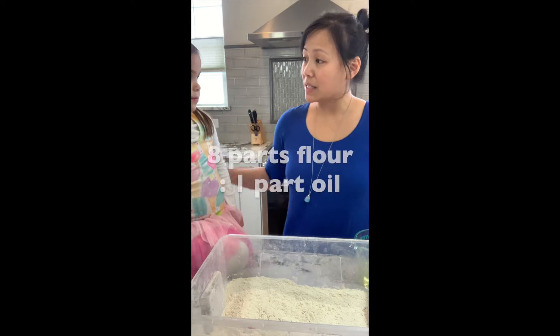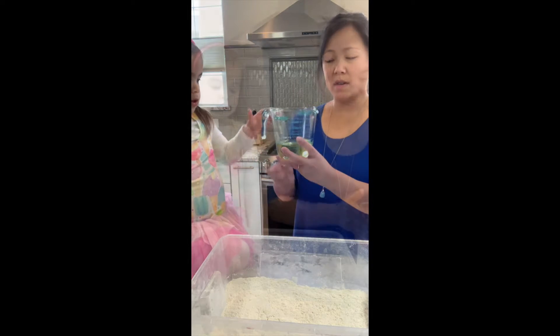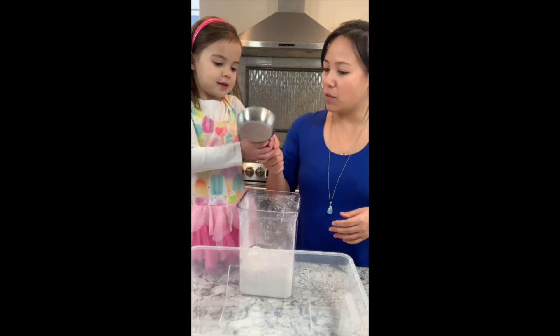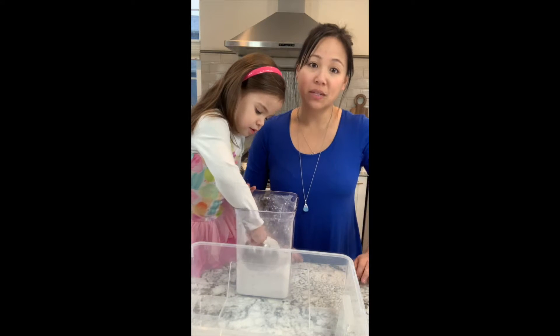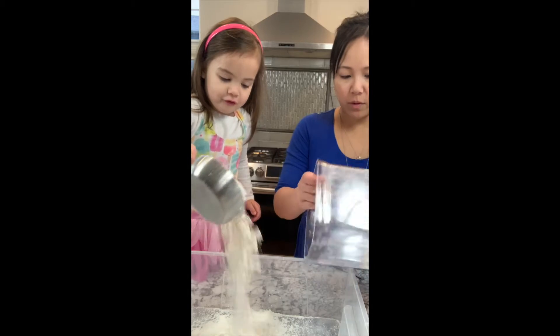Making moon sand is really easy. You just need eight parts of flour to one part of oil. I'm going to have you do the flour — four cups of flour. I'm just going to mix it in this bin because that's where it's going to be going in after it gets made. So that is four.